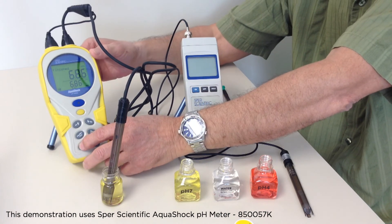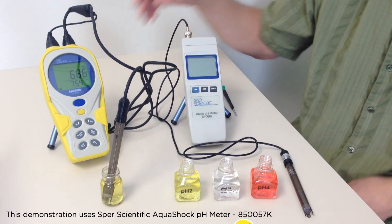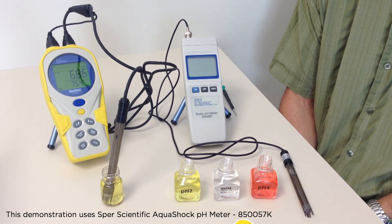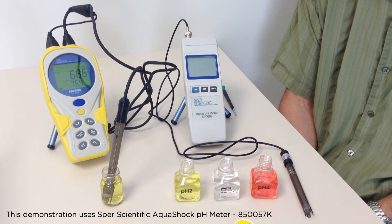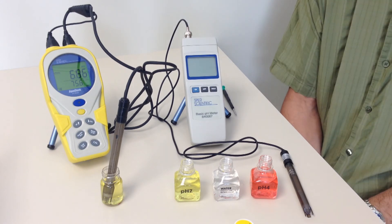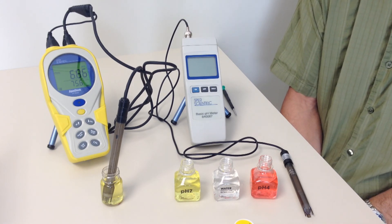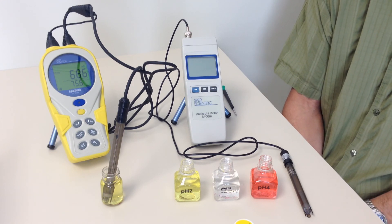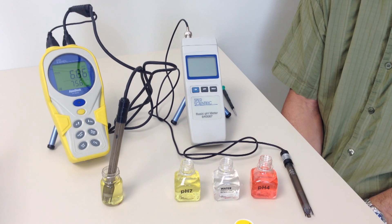We exit and are now in normal mode and can take a measurement. If this were a two-point calibration, we would simply repeat the process in pH 4. The exact menu sequence and buttons you'll need to push will vary from meter to meter, but the principles of pH calibration I've just described will remain true.